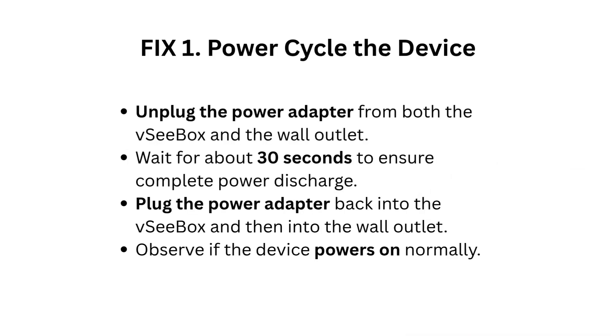Fix 1: Power cycle the device. Unplug the power adapter from both the VC box and the wall outlet. Wait about 30 seconds to ensure complete power discharge. Plug the power adapter back into the VC box and then into the wall outlet. Observe if the device powers on normally.